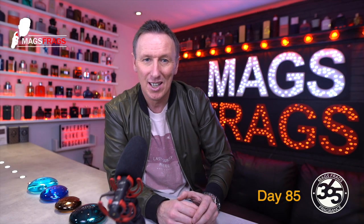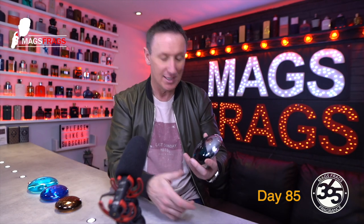In today's episode I'm talking about another classic retro fragrance. If you're looking for a warmer weather scent with a bit of bite that stands out amongst the crowd then this one might just be worth revisiting. This one is Bvlgari Aqua Pour Homme, and to find out more about this one stay tuned to Mags Frags.